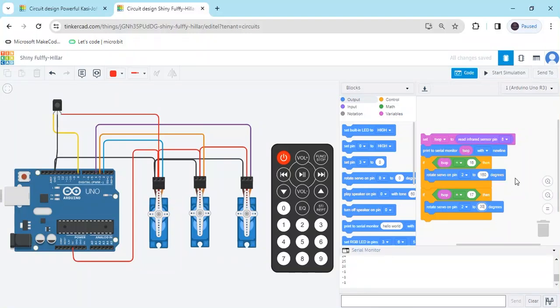Now start the simulation. The servo is connected to the second pin. When I press button 1, the first servo operates at 160 degrees. When I click button 2, the degree changes to 30 degrees. We need to add more conditions for the second and third servo motors.